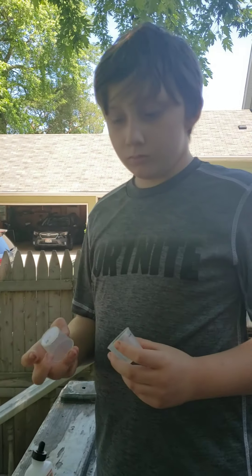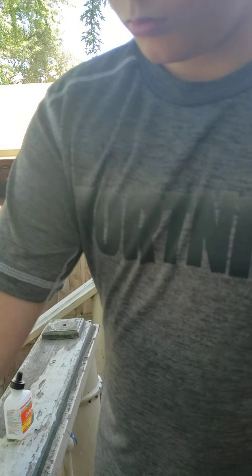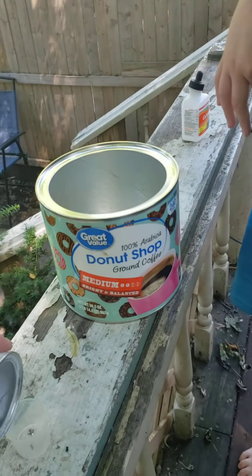In a few minutes, we are going to put some vinegar in with some baking soda. Put it down there, please, so I can — do not dump this in until I say to.